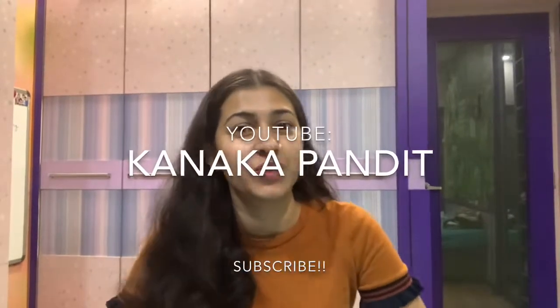Hi guys, I'm Kanaka and I'm back with another video. Since this quarantine mode is going on and everyone is under lockdown, I decided to make pancakes for breakfast. Today I'm going to make oat and beet pancakes and I got this quick and easy recipe on Instagram, which does not really have the quantities of ingredients mentioned.